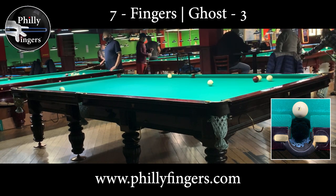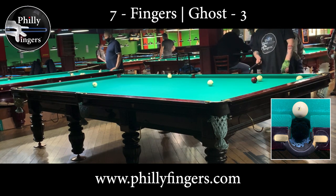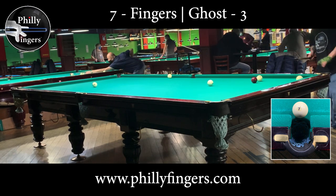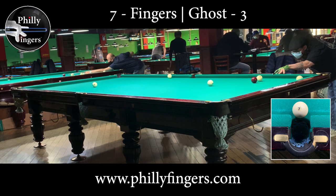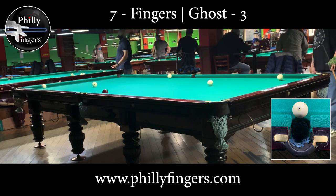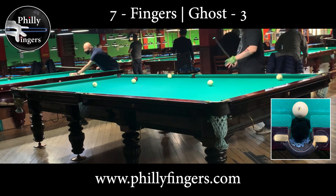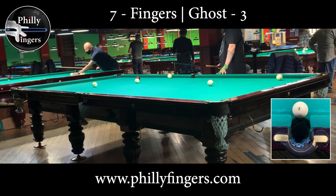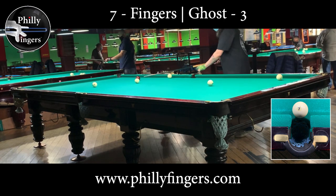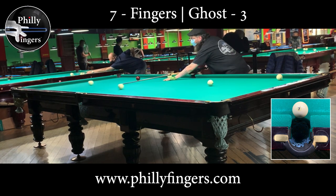There are also no jump shots allowed, and any ball that flies off the table is a foul — you lose a point. For those who want to get into this game, I'd recommend really practicing the break shot. Pocketing the cue ball off the rack is important not just for that one point lead, but for how it spreads the balls and sets the tone. Failing to make that break shot forces you to recreate shots and leaves your opponent a chance to catch up.